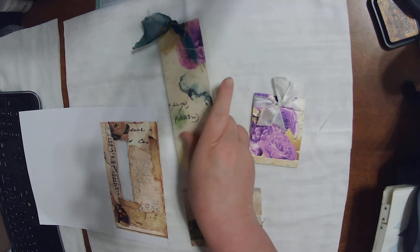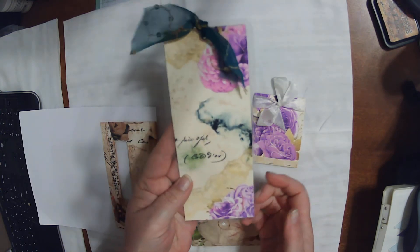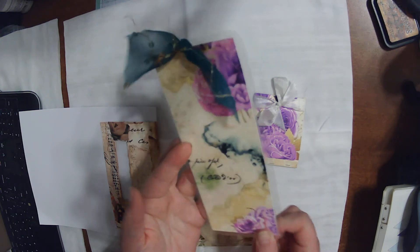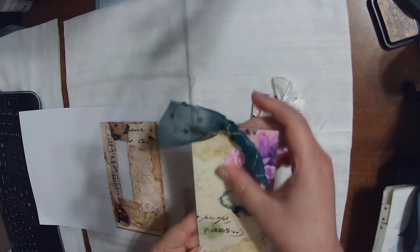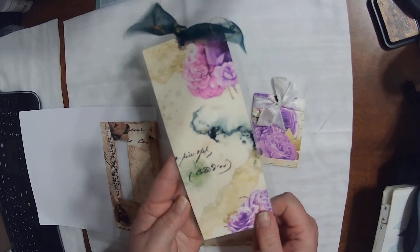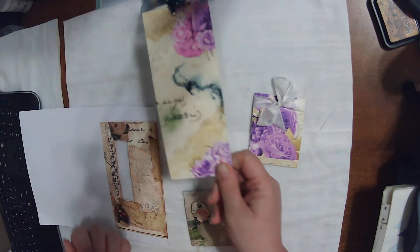The first one here — I took a piece of this beautiful paper of hers, it's double sided, laminated it, added an eyelet, and some beautiful sari trim to use as a bookmark for wherever you want to use it.